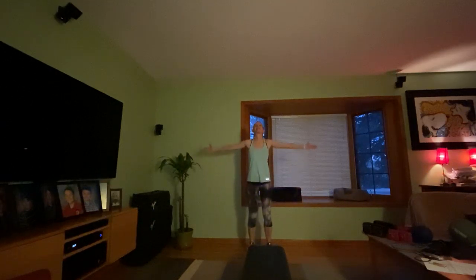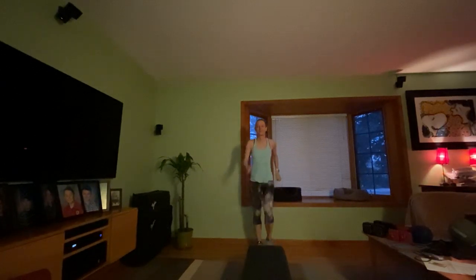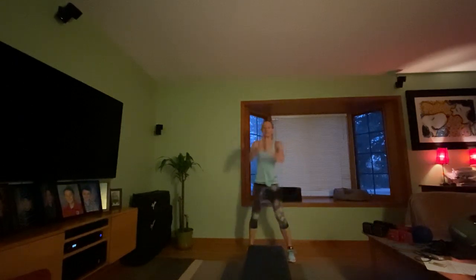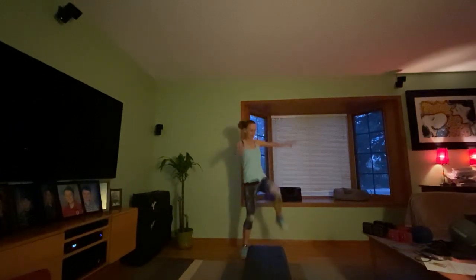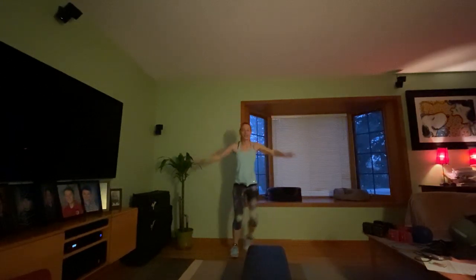Take a deep breath and exhale down. March it out, right foot lead. Step touch to the right — step touch. Hamstring pull, pull it up. Knees up front, pull it up. Step touch to the right again, arms come up.